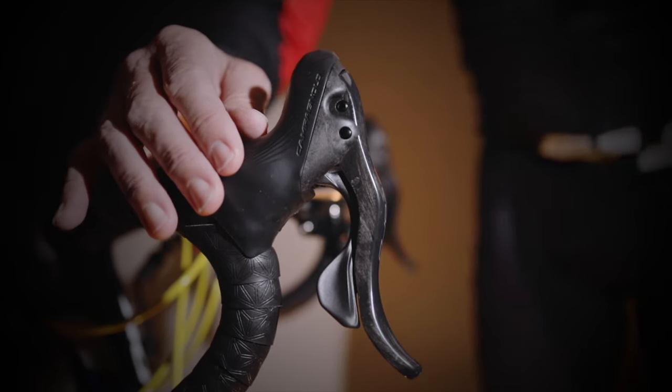Let's do a recap of what Campagnolo are offering with the 12 speed. They're offering the electronic groupset, the EPS, on the Super Record and Record. They're also offering some different features on the Chorus groupset where you can have a bigger cassette on the back that goes from 11 to 34, and also the subcompact on the front which is a 38/32.